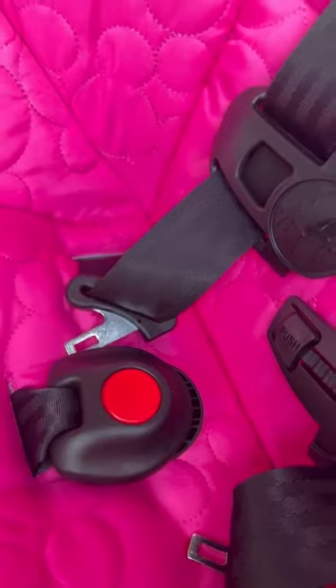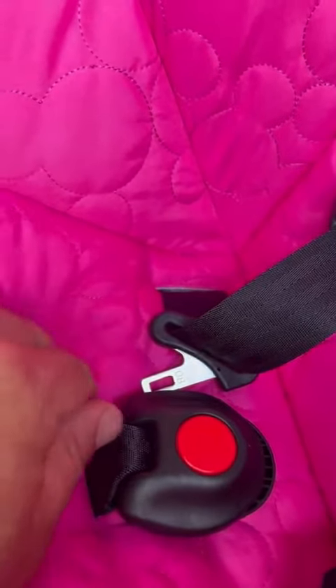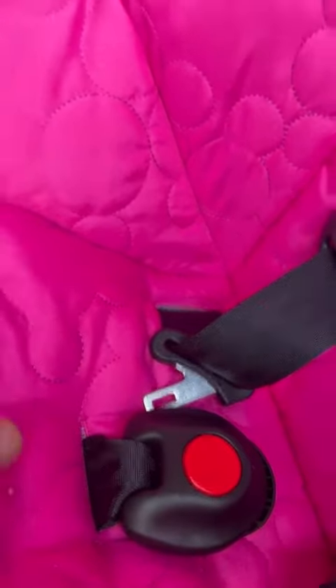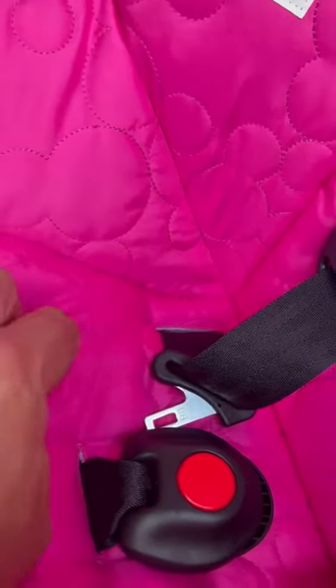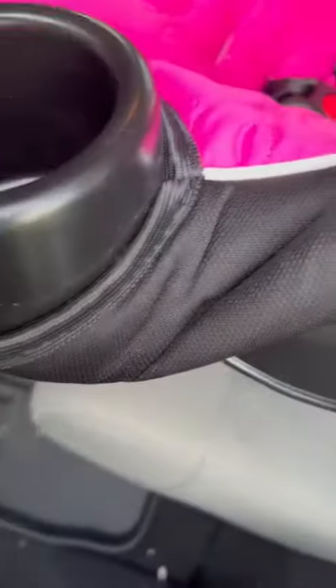The fabric is kind of neat and very resistant to spills — you can actually hear the fabric, it's not going to absorb things right away. I really like that. It's very easy to take this off and wash it as well. As you can see, just remove the cup holders and it slips off and on.